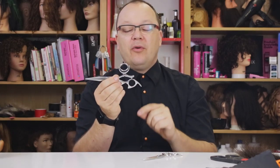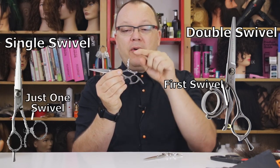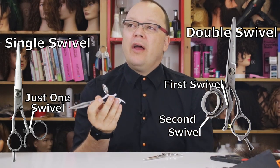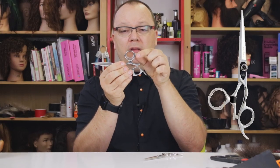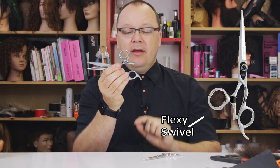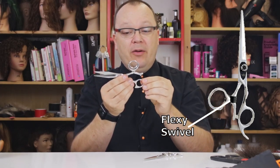Swivel thumb shears — there are many kinds. These are double swivel thumb shears. The thumb hole swivels side to side like single swivel thumb, but then there's also an up and down pivot as well. I've also tried another kind of swivel thumb shear where the pivot that attaches the swivel thumb to the moving blade is flexible, so they kind of wobble around if you're not doing it right.